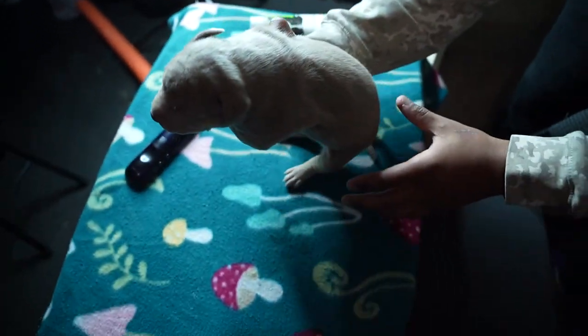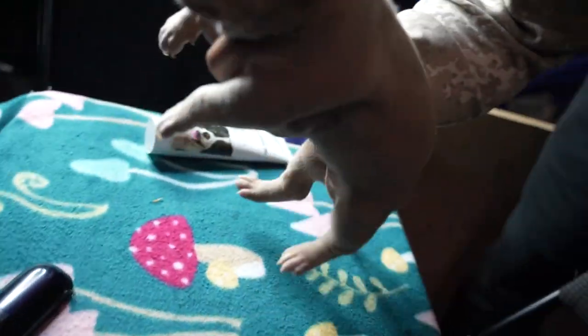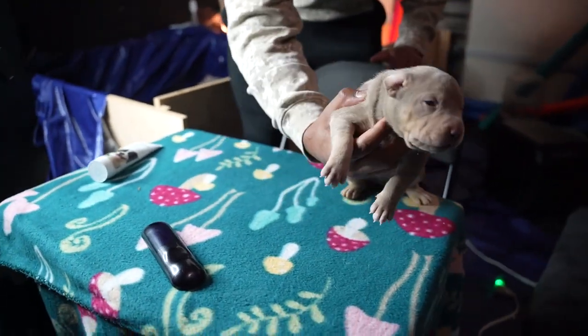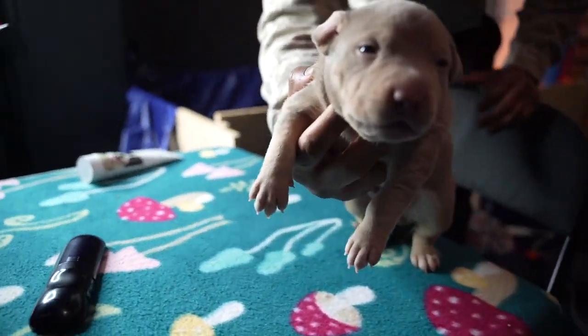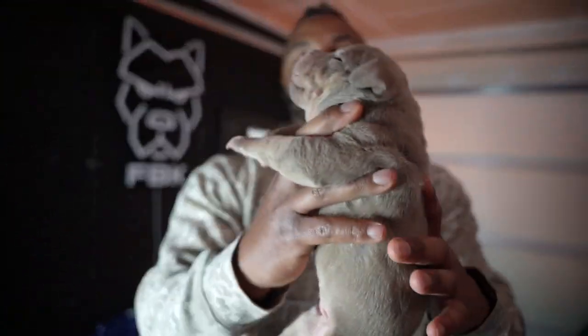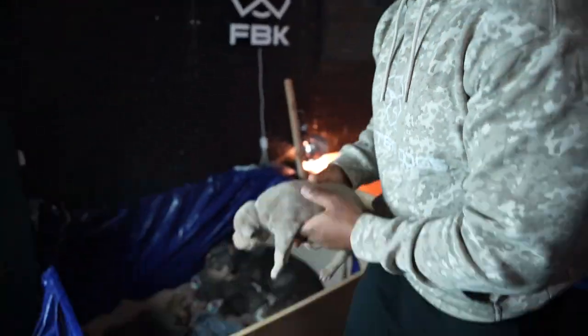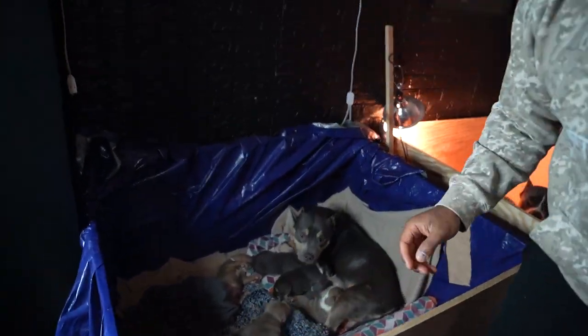What ends up happening is I start handling her and moving her around, and eventually her feet start figuring out what to do. Every dog is front heavy, so he's like, this is where I'm safe. You should feel how he's flexing something serious. With her, I literally start handling her this early and as she flexes those muscles, she's getting an idea of where to put those paws when she's moving around.